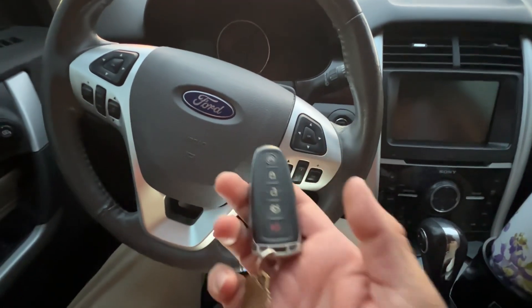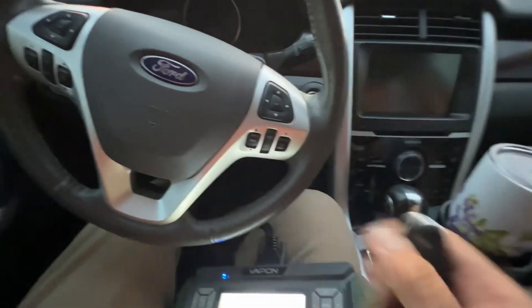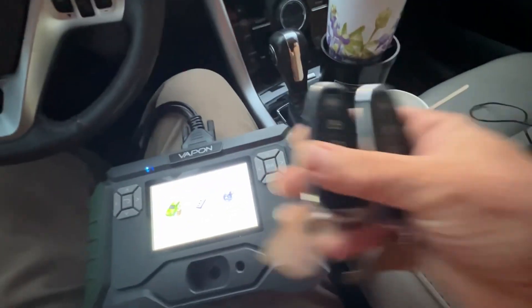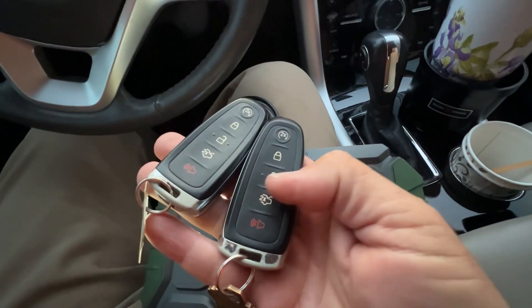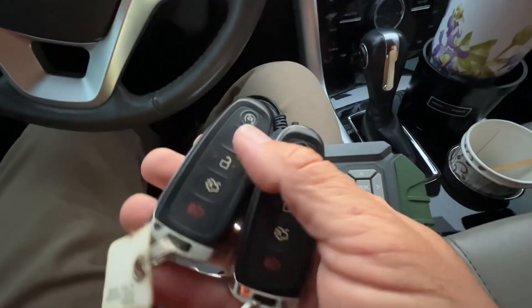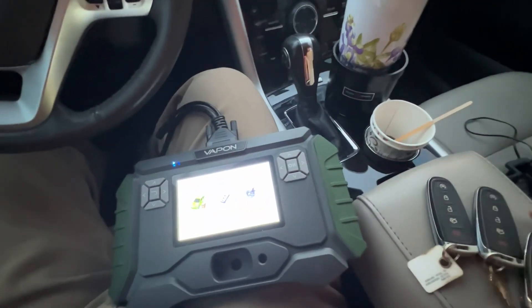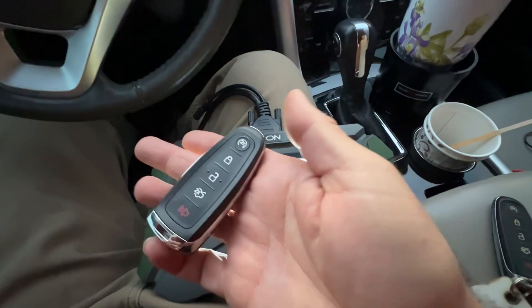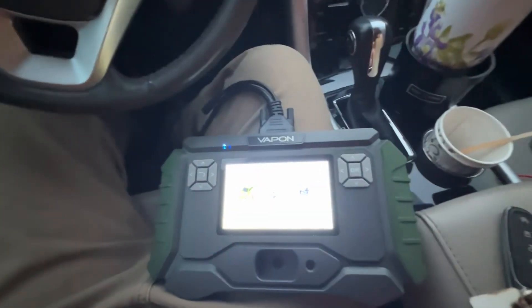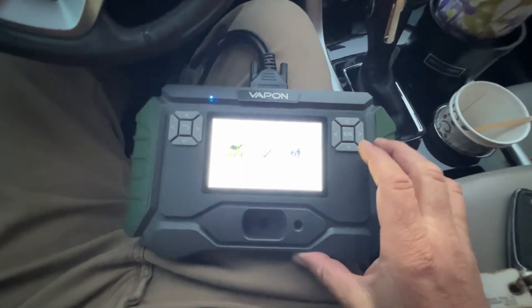Welcome back. Today we're in a 2013 Ford Edge and the customer has two of these keys. One of the keys has a broken unlock button, the other one works, but they're getting aged and they just want a new key. So let's go ahead and program. We're going to be using the Vapon VP996.